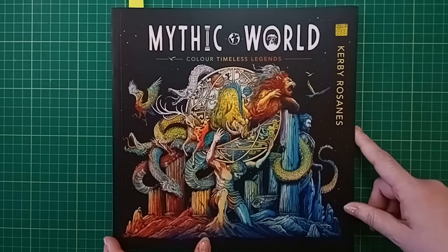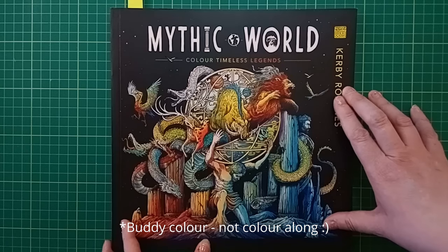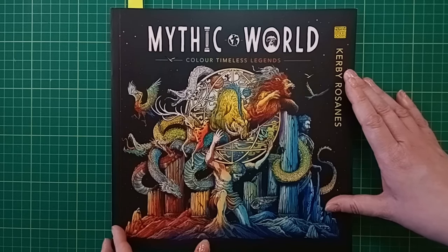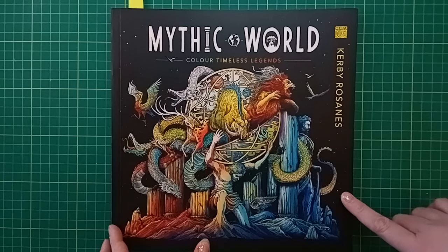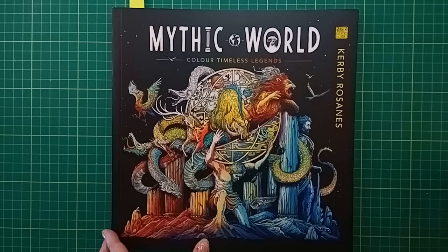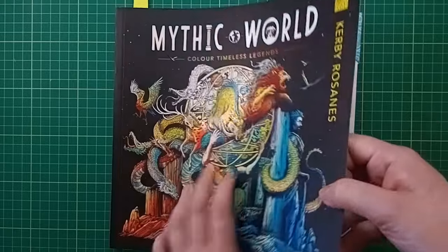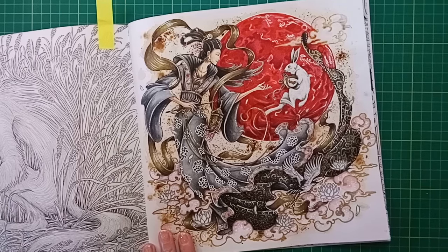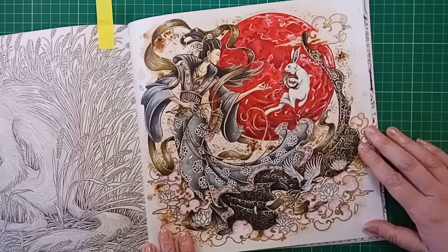Next is Mythic World by Kirby Rosannes. This was a colour-along with Colouring Bumblebee here on YouTube - I'll link her channel below. The page we chose for the colour-along was the Moon Rabbit, one of both our favourites from the book. I originally picked this one out to colour in January for Year of the Rabbit but never got around to it.